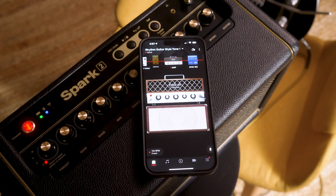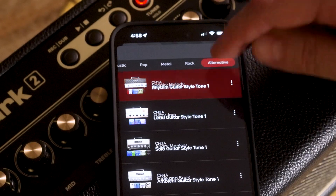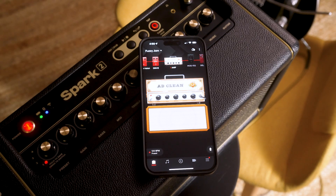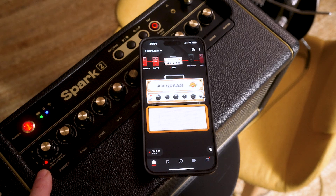With your Spark 2 powered on and the app open, choose the preset tone that you'd like to save to the hardware. The preset that I've chosen is already on the Spark 2, and you can tell because the LED next to the preset number is flashing. If I were to play through this right now, this is the tone I would be getting out of the hardware — but it's not saved there yet.